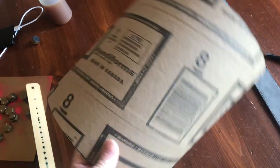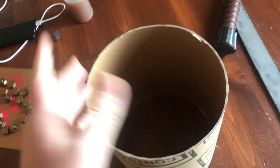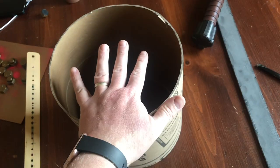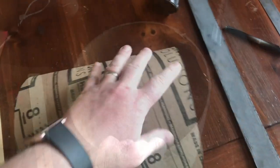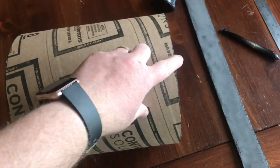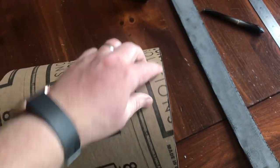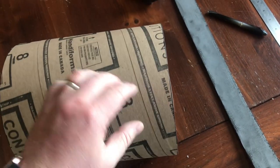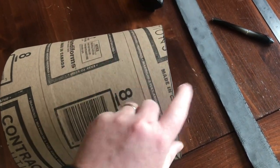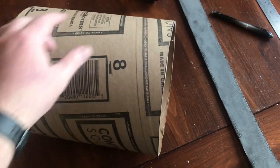This is based around an eight-inch inside diameter sonotube. Anything around eight inches will work because you'll adjust this based on the size of your sonotube and what you want to do with it. When you cut it, measure over multiple times, put marks on, use a piece of paper to draw a line, then use a razor blade to very gently cut that line.